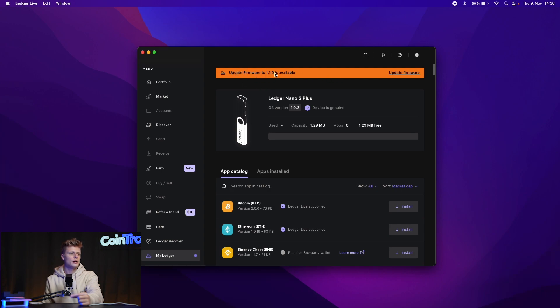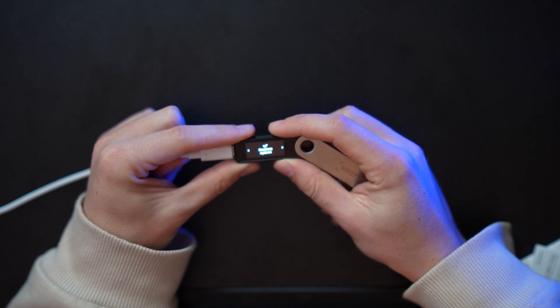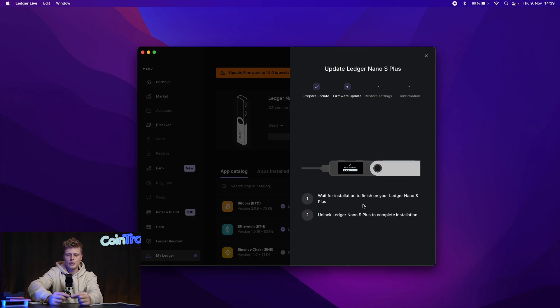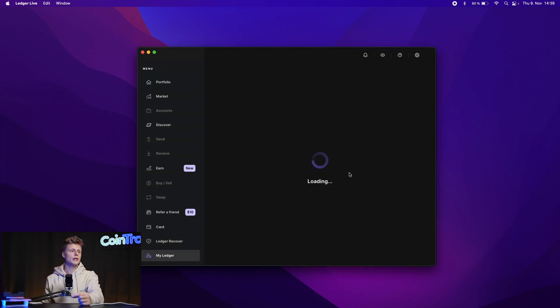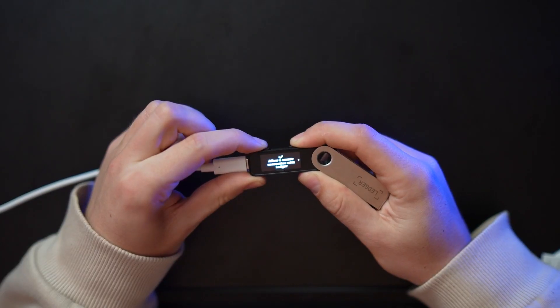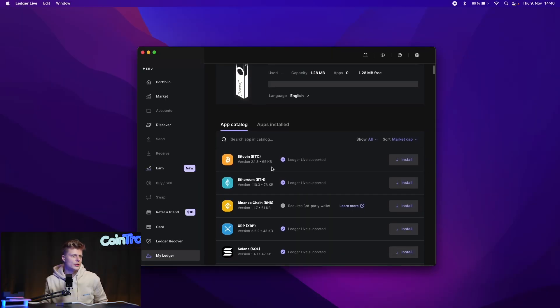First thing: update your firmware. Do not unplug the device while it updates. Once done, confirm the updated version on your Ledger device and it will reboot. Enter your PIN — in our case 000. Now we can go back to the dashboard and start installing apps. Apps represent the different blockchain networks you can install onto the Ledger to store your crypto on.